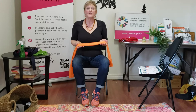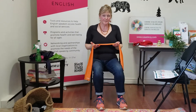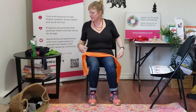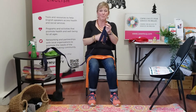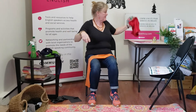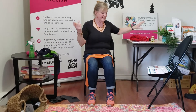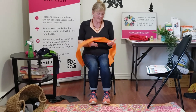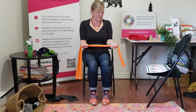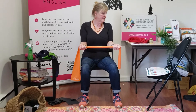Here's exercise one of the chair exercise series. It's called the upper back strengthener. What you need is a stretchy band, your belt, or if you don't have any of these, an old towel or scarf. Take your belt or stretchy thing and hold the band with your palms facing upwards and your wrists straight.